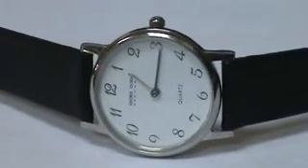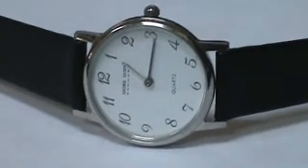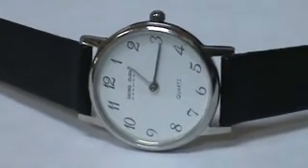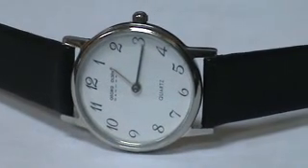Hello, we have here a George Olsen Denmark watch. This is a ladies stainless steel case, white dial, easy to read numbers, Japan movement.